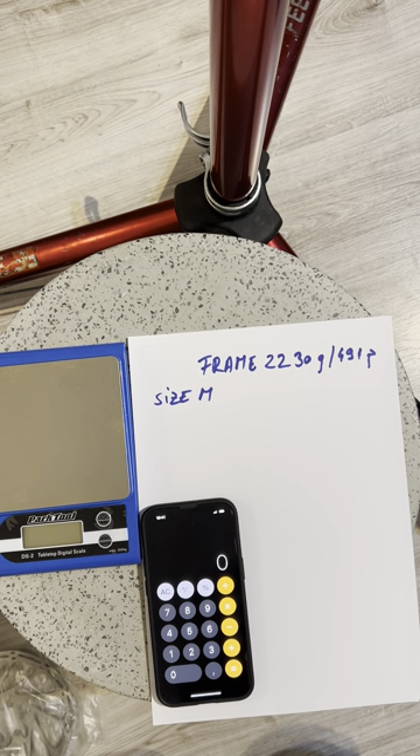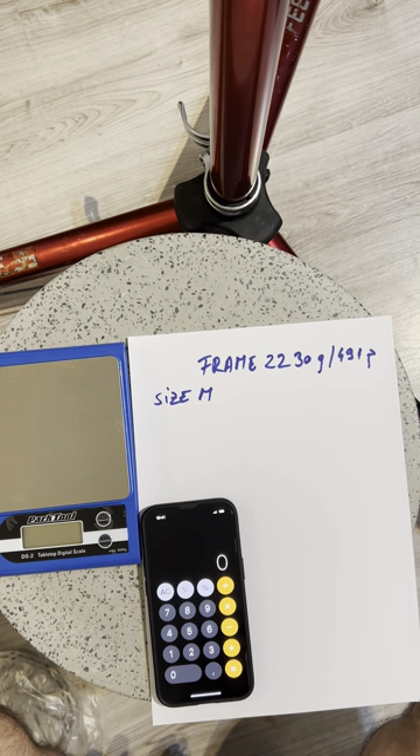Hello guys, welcome back to my dream build video. As promised in my last video, today we're going to be discussing weights and weigh the parts that the bike came with. We're discussing an Epic Evo base model 2023 in size M. The frame weight with the rear shock, derailleur hanger, and headset weighs 2230 grams or 4.91 pounds.